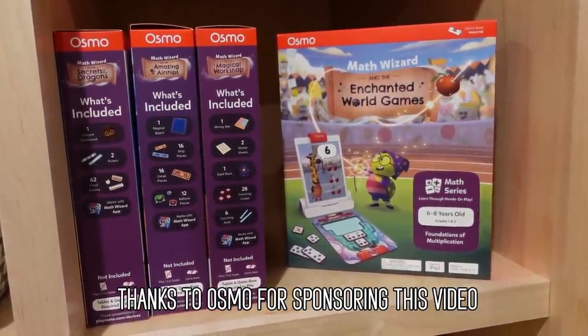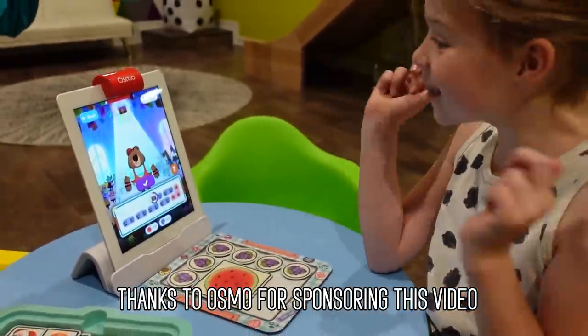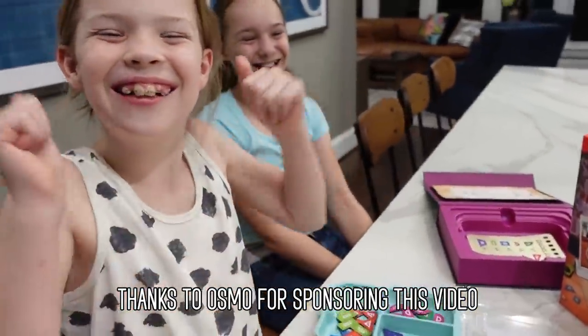This video is sponsored by Osmo. Please work. I think it will work. We did it! Yay, we did it!